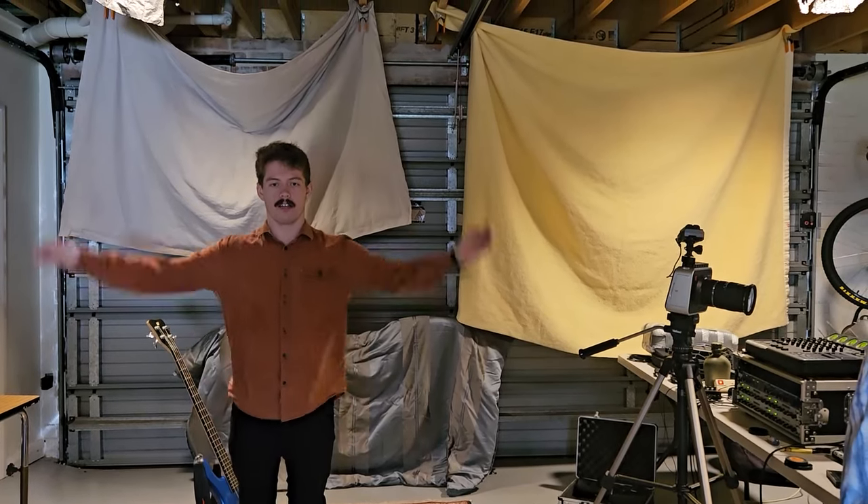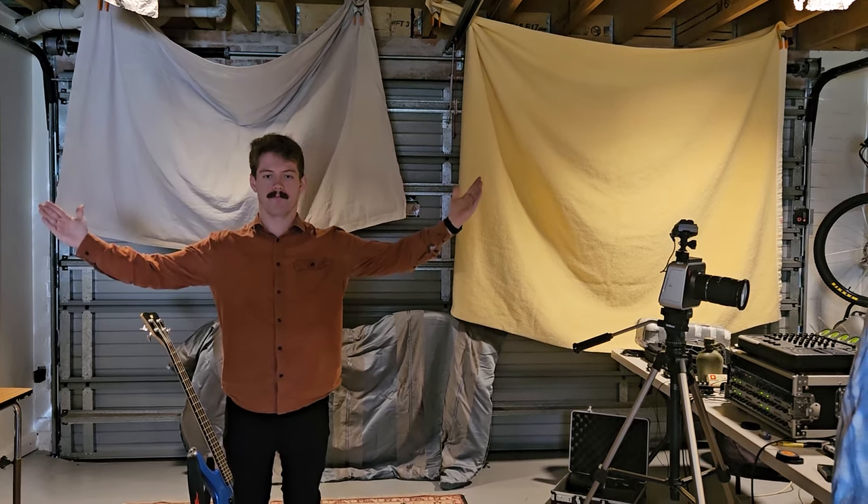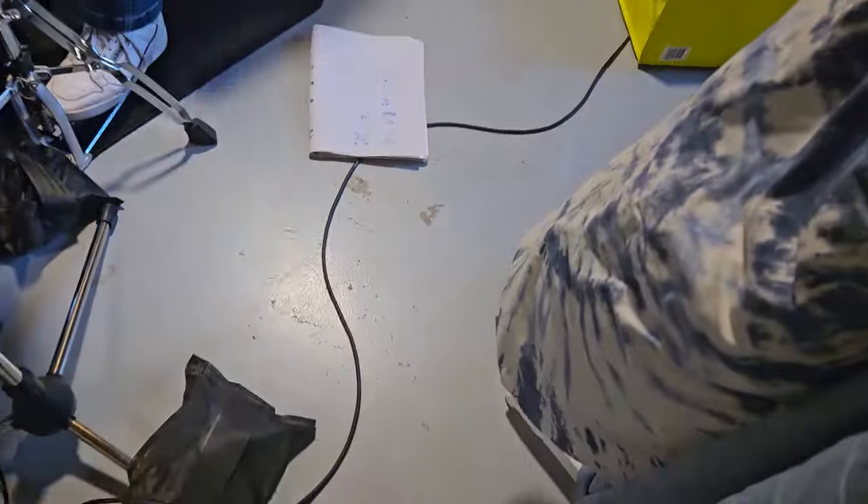Now the question is, will it work? What do you think of the acoustic treatment? Look at this acoustic treatment — it's out of this world.